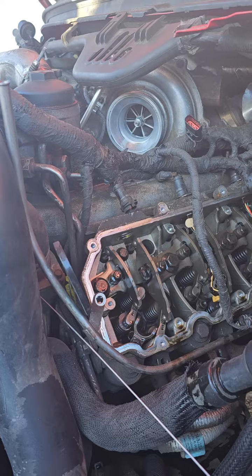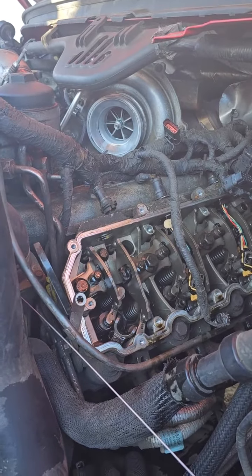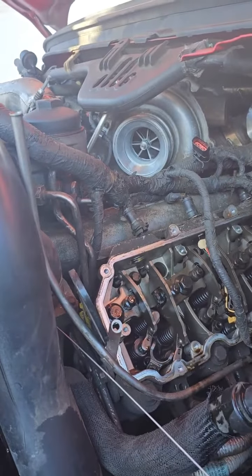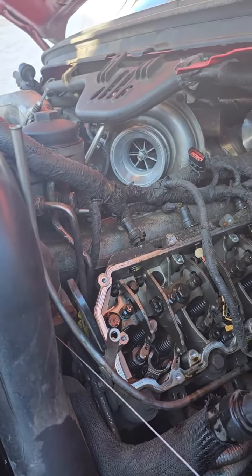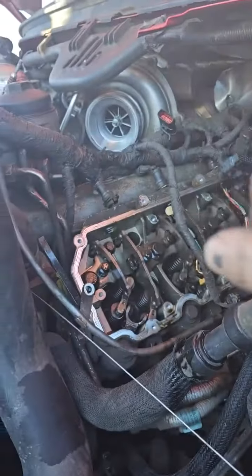I wish I could show it to you, but for some reason I cannot find it. I have a sneaking suspicion that it's at one of the other shops. Anyways, that's how easy it is to do a 6.0 injector. You don't need a fancy injector puller, because the choker actually pulls it out for you.